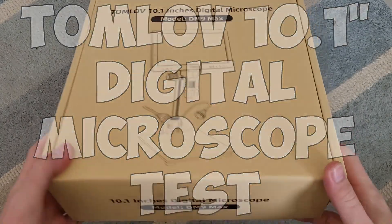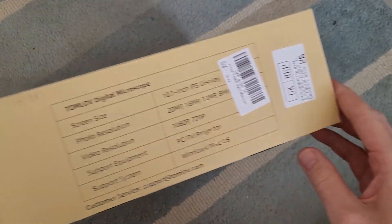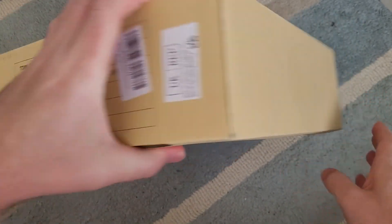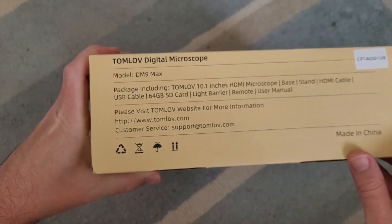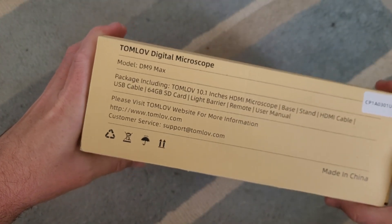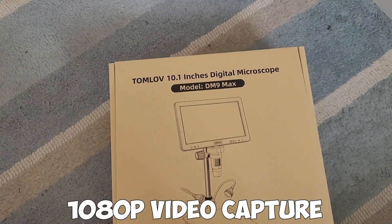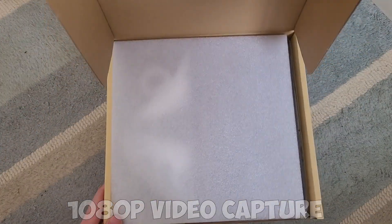In this week's video I'm going to review a Tomlov 10.1 inch digital microscope. I've used a few different microscopes over the past couple of years and I've had a Tomlov one before which I really liked. This one's the 10.1 inch one, so it's a massive screen.